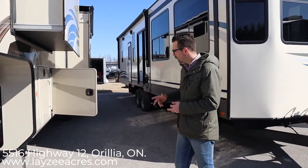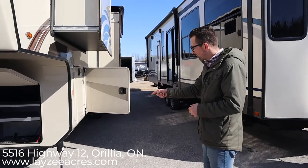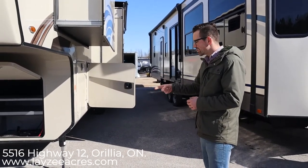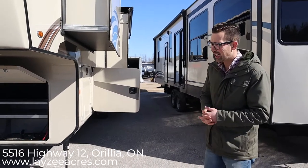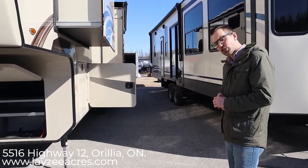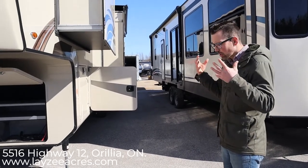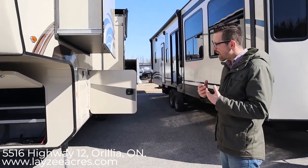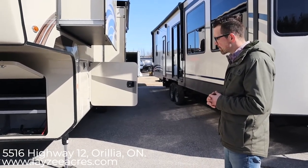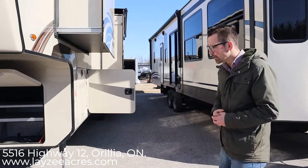We do have auto leveling on this one, and what's new for the second half of 2020 with Jayco is they've switched to hydraulics. We've been waiting for this for a while. Jayco wanted to make sure they had it right before switching. Hydraulics are basically just a lot stronger and faster — it's a heavy trailer at 13,500 pounds, so it's just better to have hydraulics. Jayco's done it and we're happy.